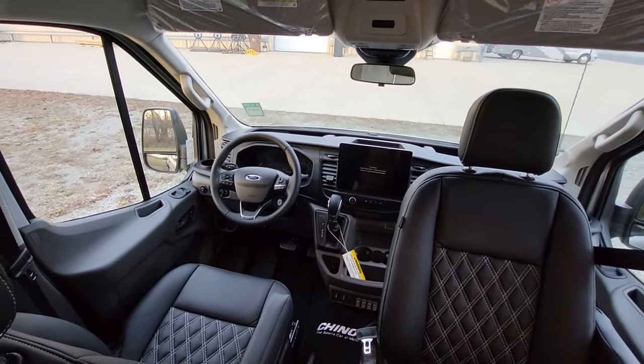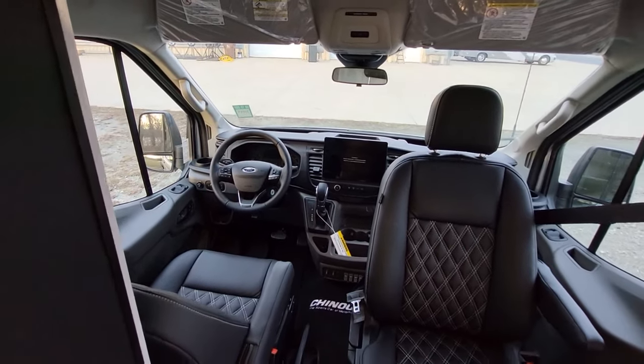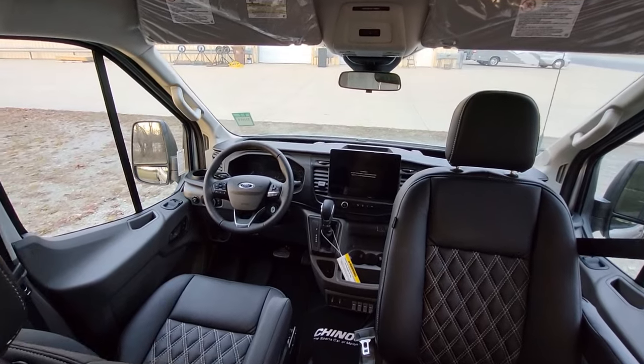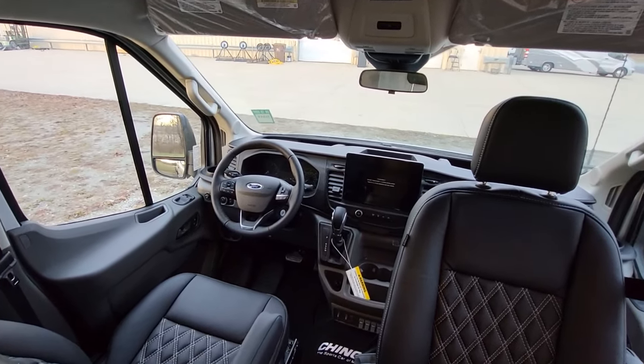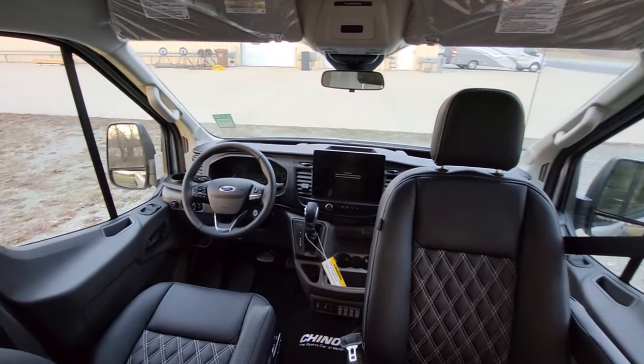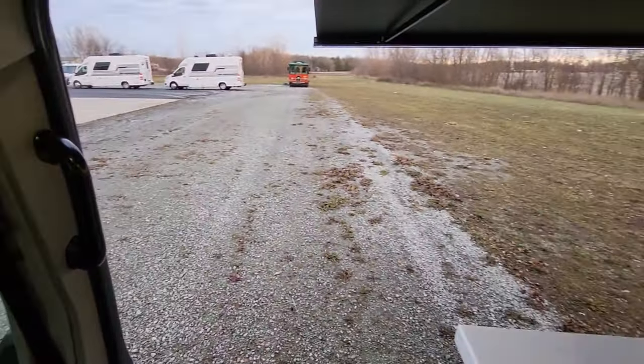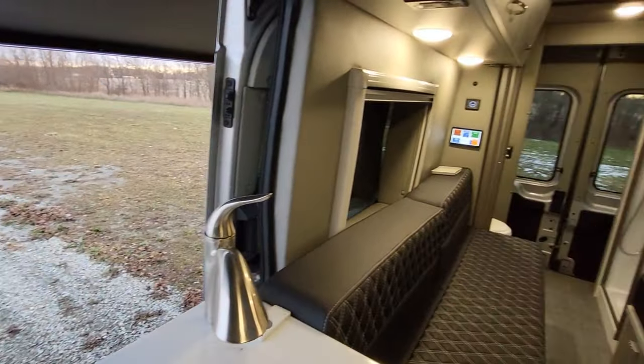And charge your 600-amp-hour battery. When you're driving, that increases to 250 amp hours per hour, so you can charge that battery bank in about two and a half hours of driving if you deplete it.